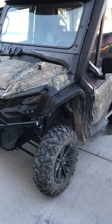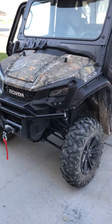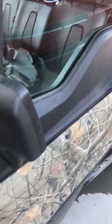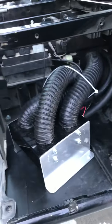Alright guys, UTV Designs here. We just did a cab heater install on a 2017 Honda Pioneer 1000 5-seater. It's a UPI cab heater. Go ahead and show you the heater core — here's the heater core.